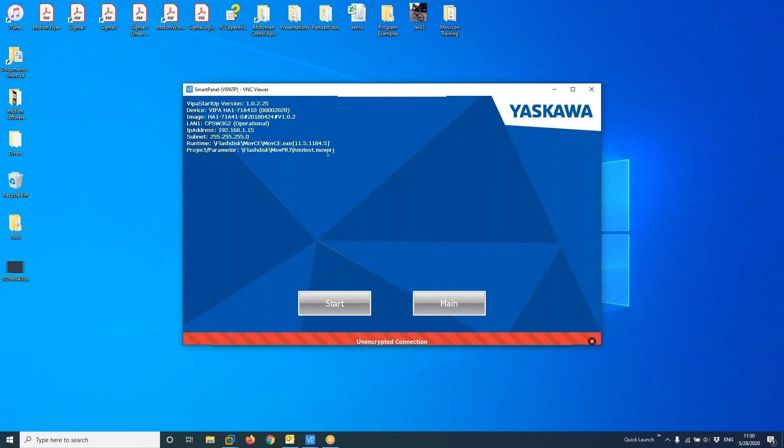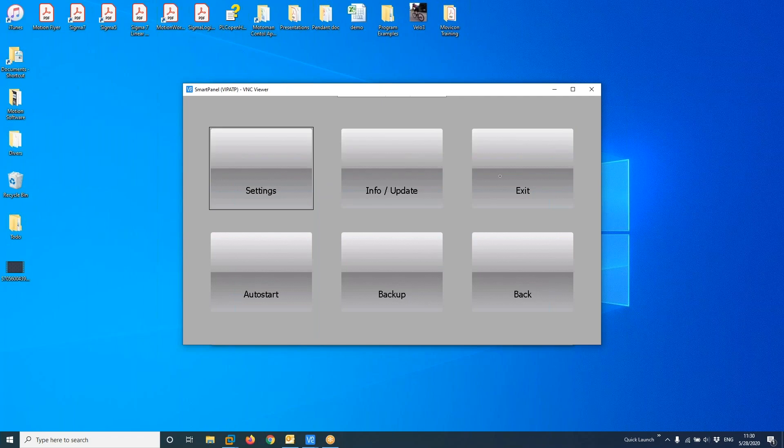This is my main screen. You can see my firmware right now is version 11.5, and I'd like to update it to 11.6. I'll click on Main to exit and then exit the application.